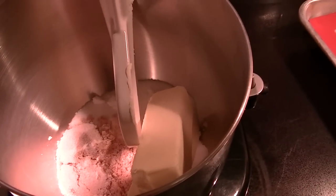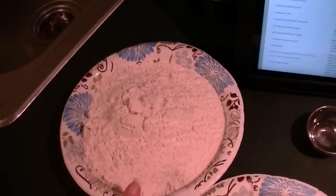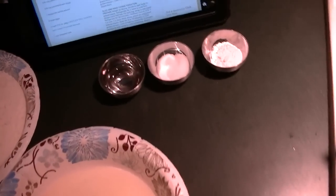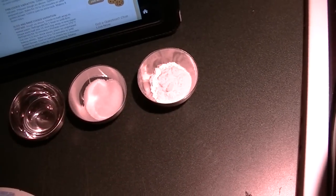I have 2 sticks of butter, 3/4 cup of light brown sugar and 3/4 cup of granulated sugar. In this bowl I have 2 and a quarter cups of AP flour, 2 eggs, a teaspoon of clear vanilla, a teaspoon of salt, and a teaspoon of baking powder.